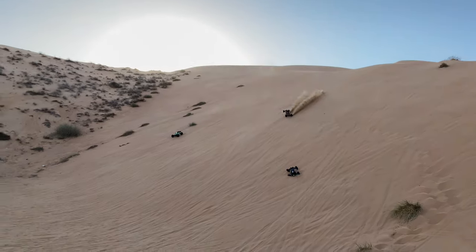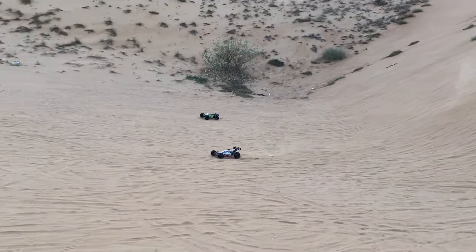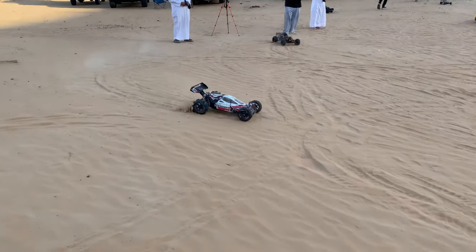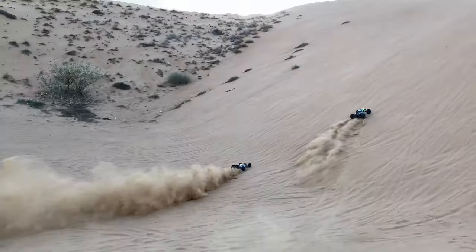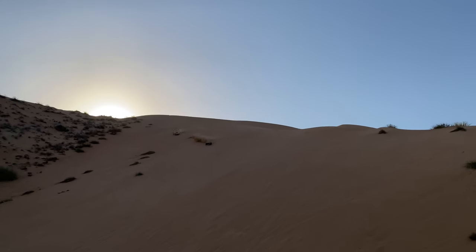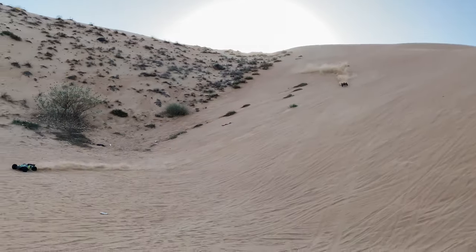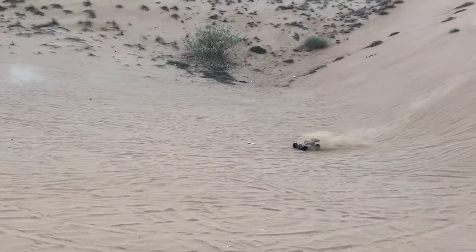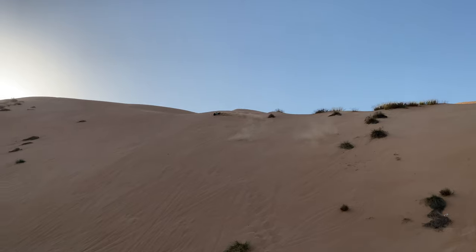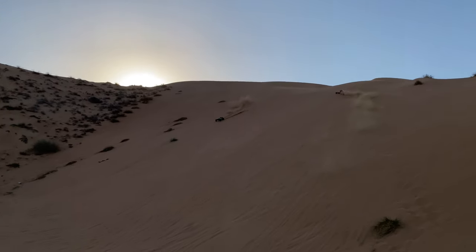To be fair, both of them are awesome. The Kraten can do more bash, and the Vader can go climb the hill faster. Don't forget the Vader is running 6s only and the Kraten is on 8s, but both are awesome.